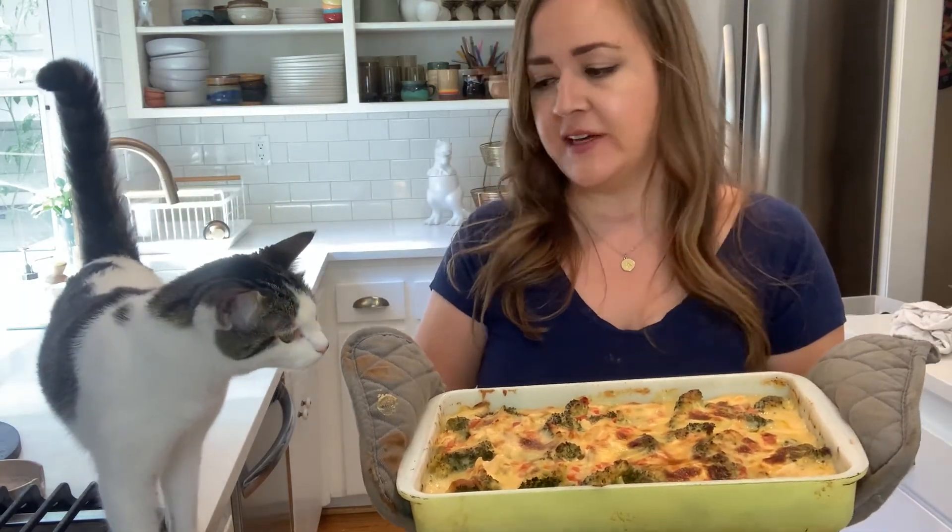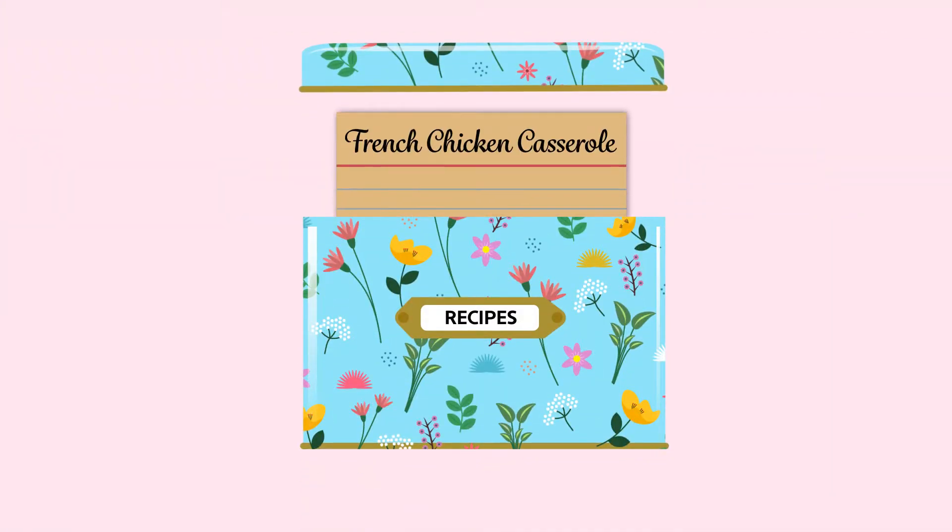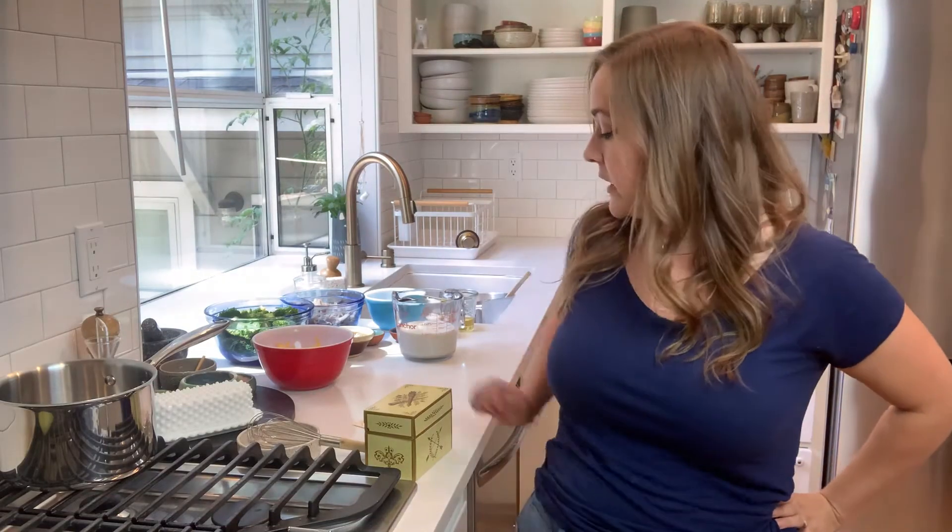Here is the French chicken and broccoli casserole. Hey, I'm Christy, and today we are going to make French chicken broccoli casserole from this old recipe tin.